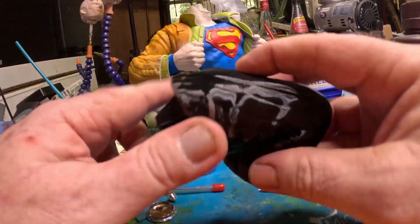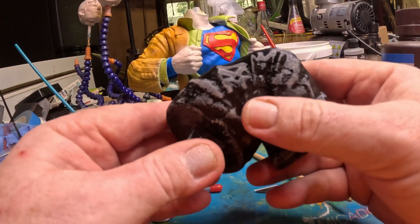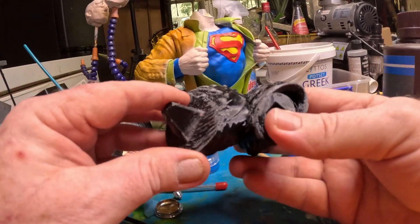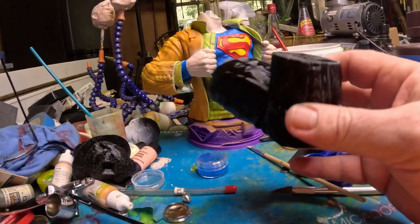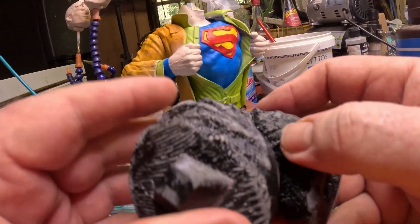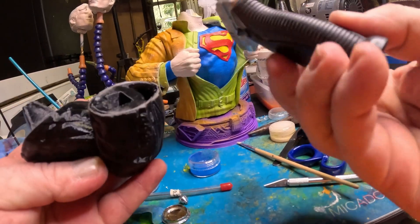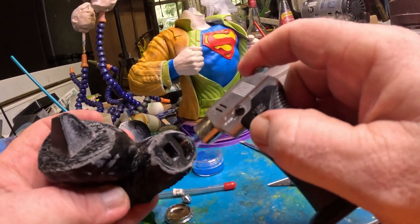First thing you want to do is take off all the crap — any bits of support or anything like that. Any rough bits, little dags and stuff hanging on them. Give them a hit with a sander and any hairs or anything like that, burn them off with a jet lighter. After it's nice and cleaned up, then you can proceed.